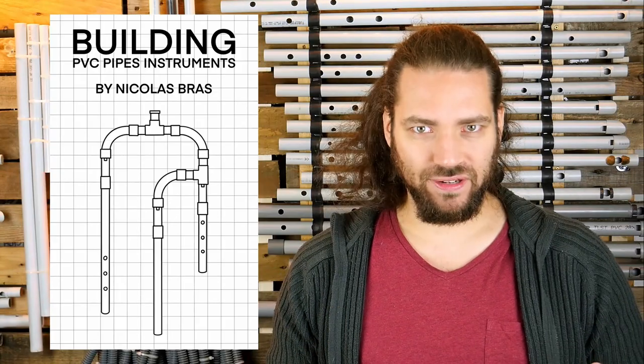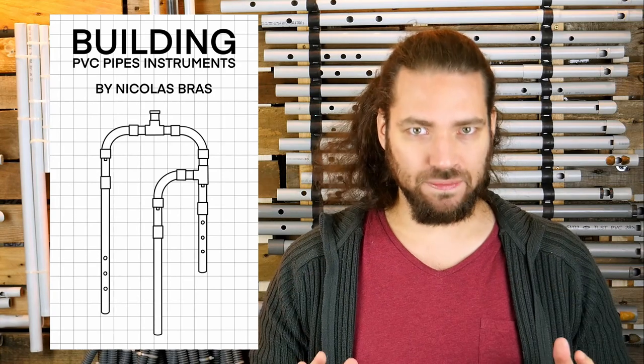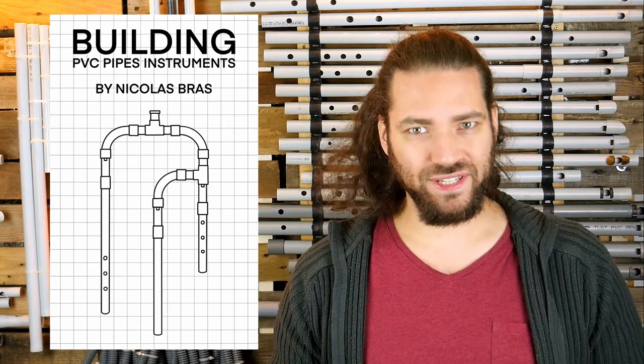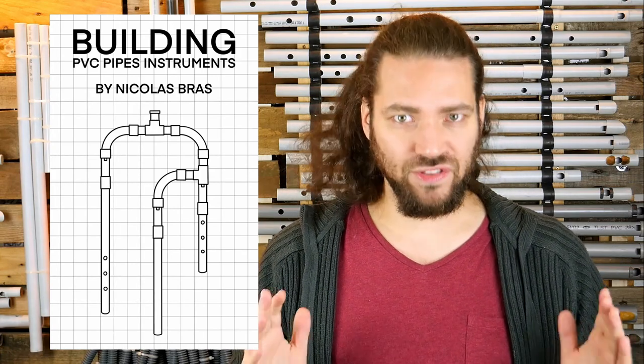I can finally share with you my book: Building PVC Pipes Instruments. I put everything I know into this book — the manufacturing, the blueprints, the theory, the acoustics, the construction tips — everything you need to make your own instruments and invent new ones.